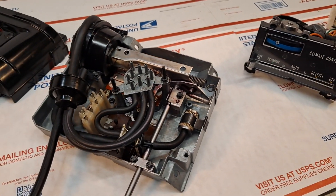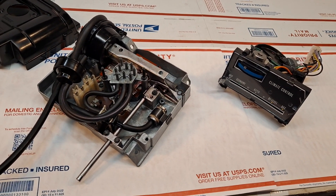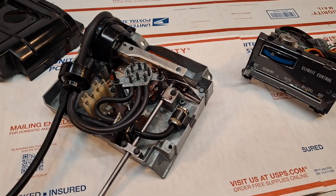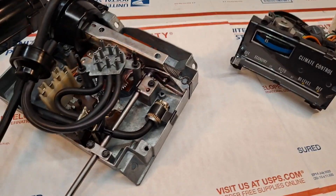This is video number two out of a two-video set — this is the final embodiment, fully assembled, for these two components. Video number one showed the complete bench layout of every individual discrete component laid out on the bench prior to final assembly, after having been serviced.